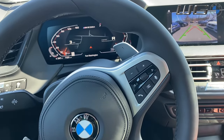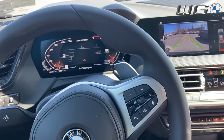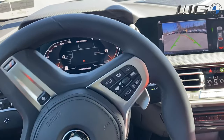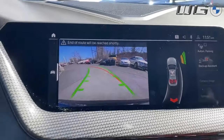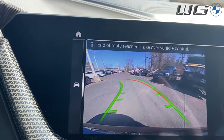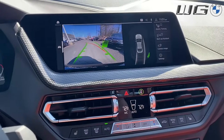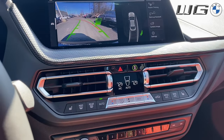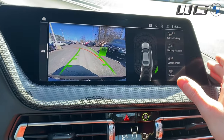We're close to the cars here, and then we're going right back to where I started, all the way out. Let's go all the way to the end so you can see what that looks like. And now that's the end of the route — it says 'take over.' So there's the backup assistant.